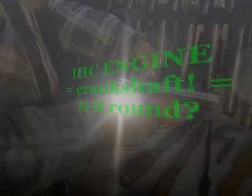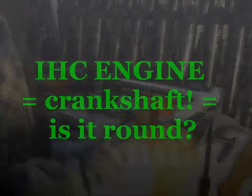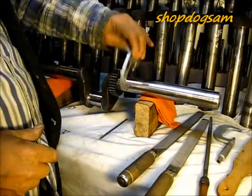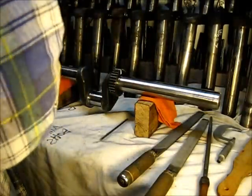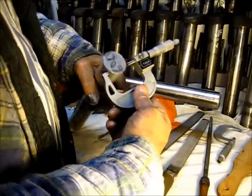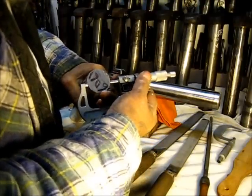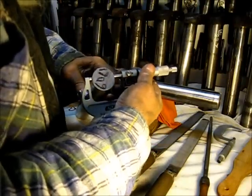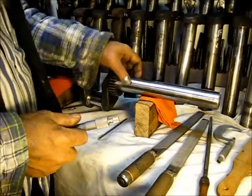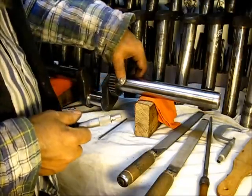When I measure these shafts right here, you need a good micrometer. You would measure it here, here, here — you would not just take one measurement and be done with it. You would measure it until that shaft turns true in there and is not egg-shaped, not oval. That's the reason you turn this in such a small instrument — so you don't end up with an egg-shaped shaft. It needs to be round.